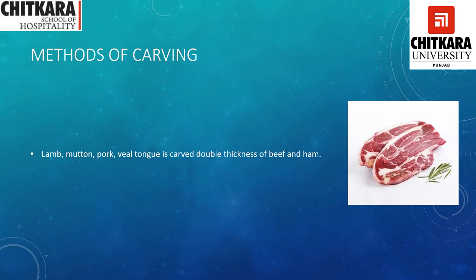For lamb, mutton, pork, veal, and tongue, the slices are double the thickness of beef and ham. So if you look at how we have taken thin slices of ham, for these meats — especially lamb, mutton, pork, and veal — we have to do it at double that thickness.